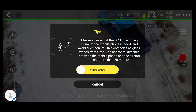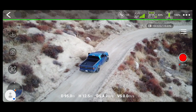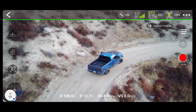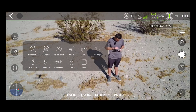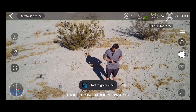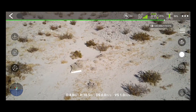GPS follow, on the other hand, appears to work as advertised. The drone will follow your position from behind, but keep in mind it does lack obstacle avoidance. So if you plan on using this feature, make sure the drone is high enough to avoid trees, buildings, or other potential hazards. And lastly, there's interest points, which in theory should allow the drone to orbit a specific area for a cinematic effect. But in practice, it's hit or miss — mostly miss.